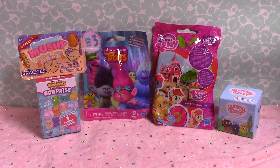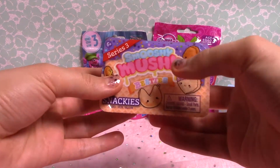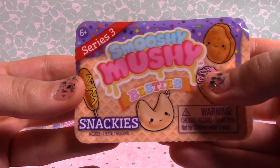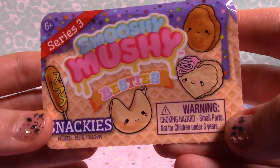Hey guys, it's Toy Girl Whispers. I'm going to be opening up some different blind bags. So the first one that I have is the Series 3 Smooshy Mushy Besties Snackies Pack.